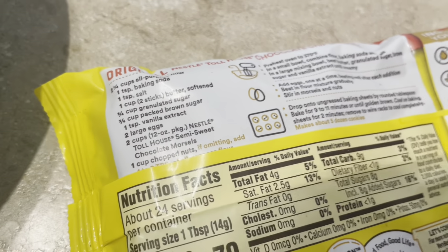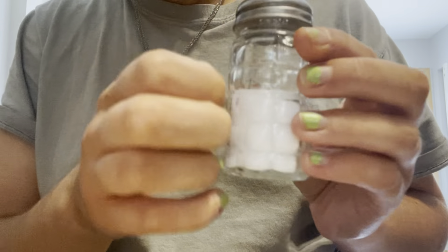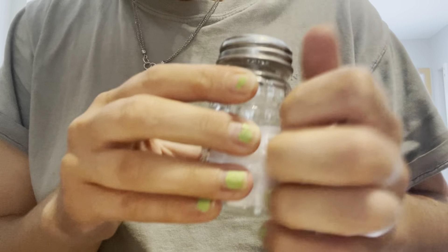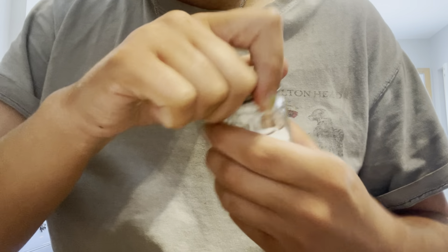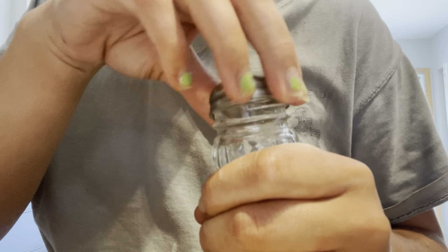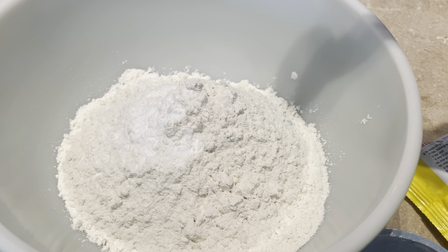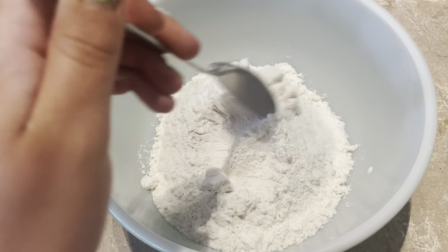And finally, we need to combine one teaspoon of salt into this bowl. Here I've got my salt. Now we're just going to stir this together.